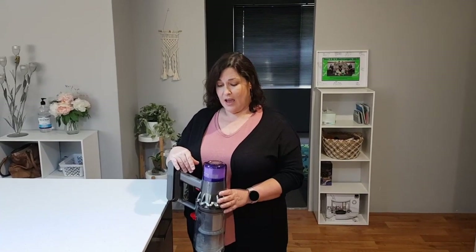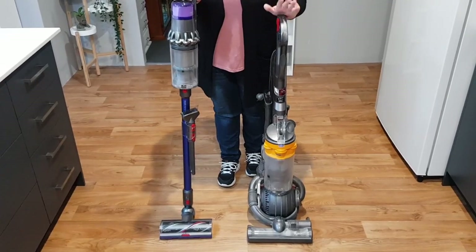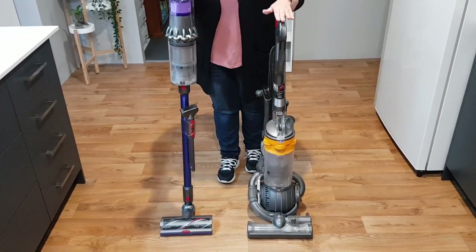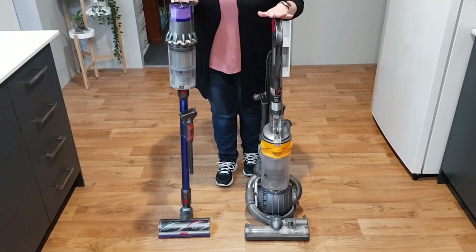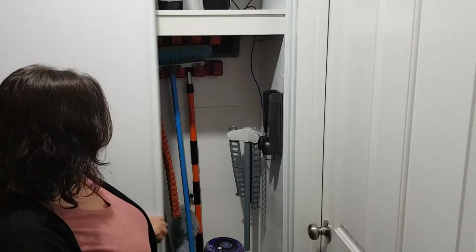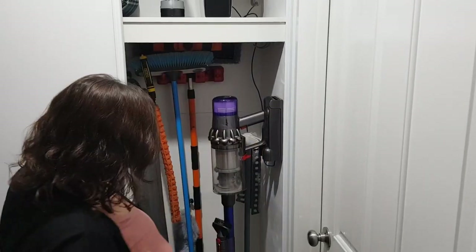After giving it a good workout around my house, my thoughts are: I love it. It's quiet, it's light, it's powerful, it's saving space, and the kids are using it. This new Dyson is a great replacement for anyone wanting to replace their old vacuum cleaner. I know it's expensive, but I personally think it is worth every cent.